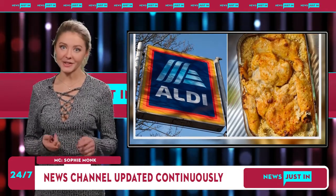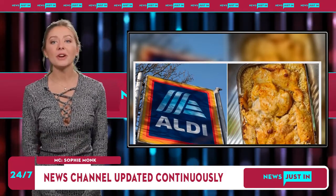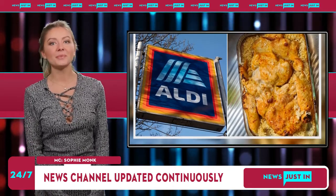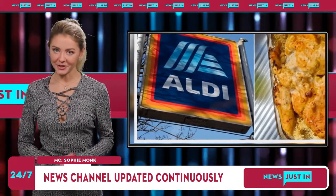A third added, "Did this with the spicy barbecue chicken and it was amazing." One more said, "Did this for the first time last night and it was amazing. So happy that those who shared it did." Another wrote, "One of yummiest and easiest meals I've ever made. Family loved it."